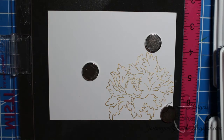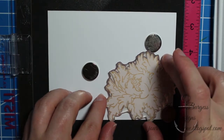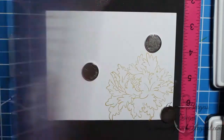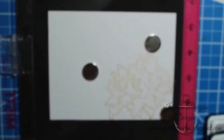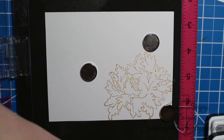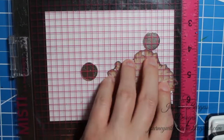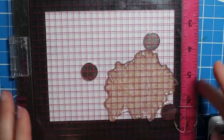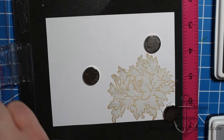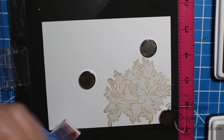My idea behind this card was to do something with a traditional nod but out of the box. So I'm using grays for my flower layering colors. I'm starting with Fog from Simon Says Stamp, which is a really pale gray. With these layering stamp sets, your first layer is going to be your lightest shade — whether it's pink, blue, green, red, or whatever — do your lightest color first. Then as you build your layers, you go darker and darker.